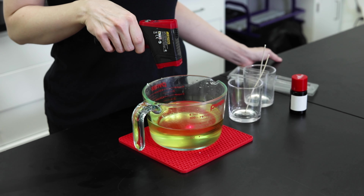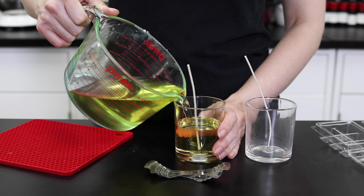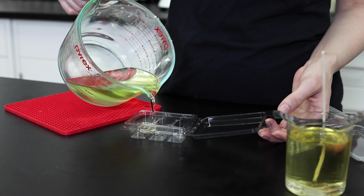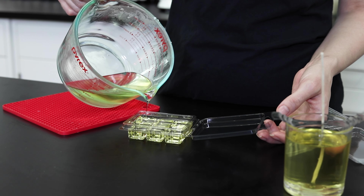Stir it into the wax thoroughly and bring it down to pouring temp. I like it around 135 degrees, and about 10 or so degrees lower for the clamshell molds to avoid warping the plastic. When you fill up your vessels and clamshell molds, leave a little more space at the top than you normally do. This way the embeds can fit nicely on top without preventing the containers from being sealed up before they go on store shelves.